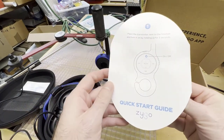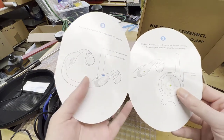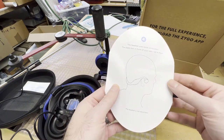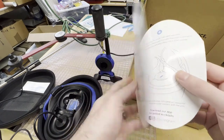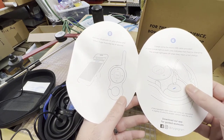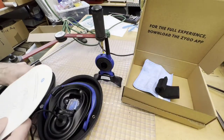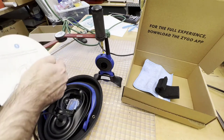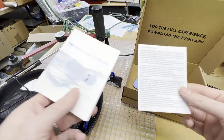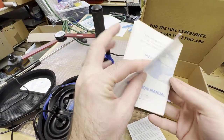The quick start guide is pretty useful — it shows you how to pair your headphones with the Bluetooth transmitter, how to wear the bone conduction headphones, and how to charge everything. There's also a Zygo app, though I never used it — I just connected via Bluetooth on my iPhone and it was super easy to set up. It also comes with other useful guides for setup and general use.